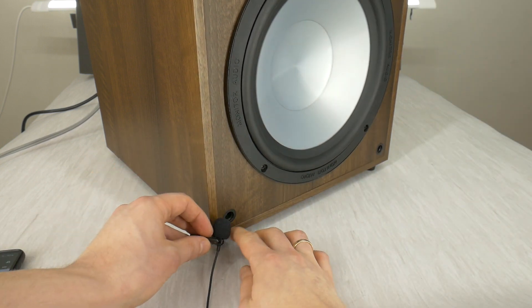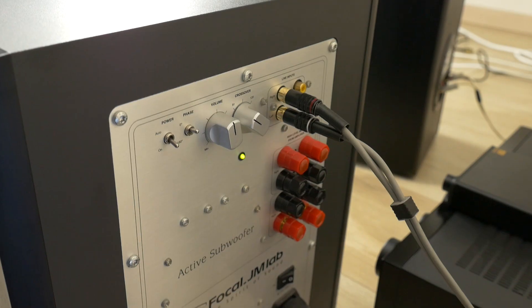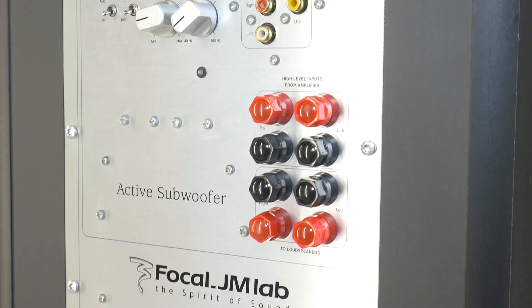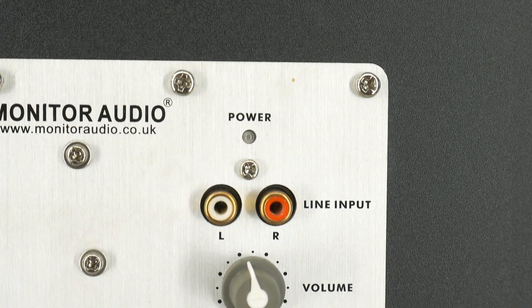As you heard, this subwoofer had a serious source of distortion noise. This can be fixed with glue — it costs nothing, but makes for a significantly cleaner sound.